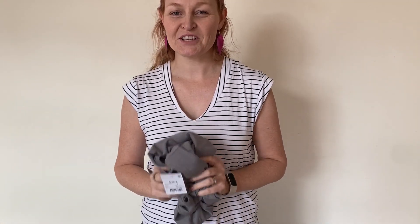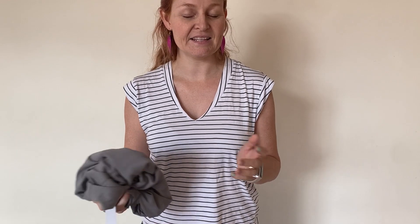Hey everyone, it's Holly here. Welcome back to my channel. Today I'm showing you a new beginner tutorial of how to use the vinyl cutting feature for your M1 XTool laser cutter and engraver.